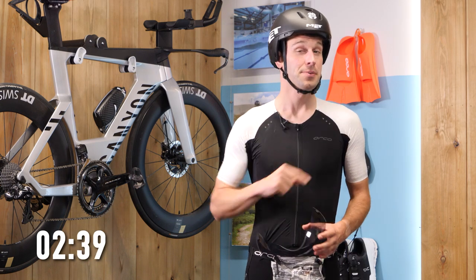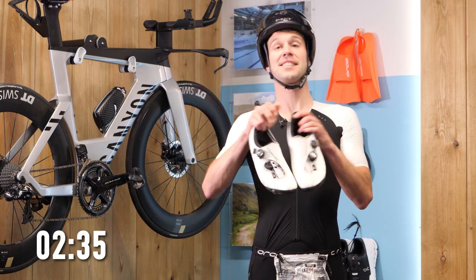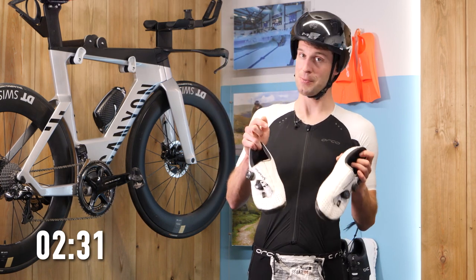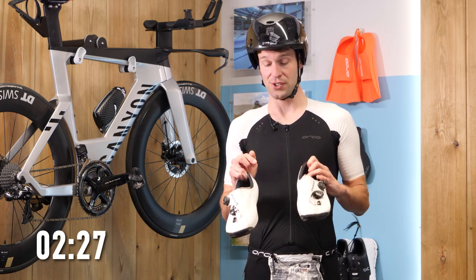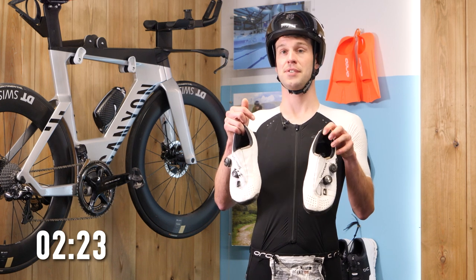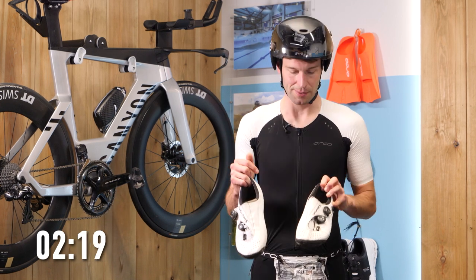Another item you'll appreciate for the bike is bike shoes — dedicated cycling shoes that clip into the pedals. You may well need some new pedals to go with these. Of course, they're not essential; you can just use normal trainers on flat pedals, but the benefits of these cycling shoes are pretty significant. There's a reason why everyone uses them.